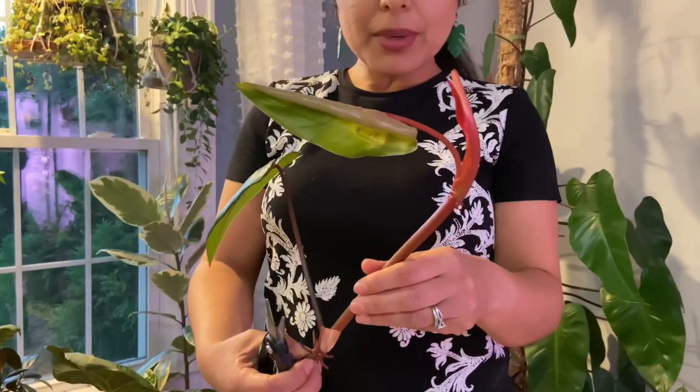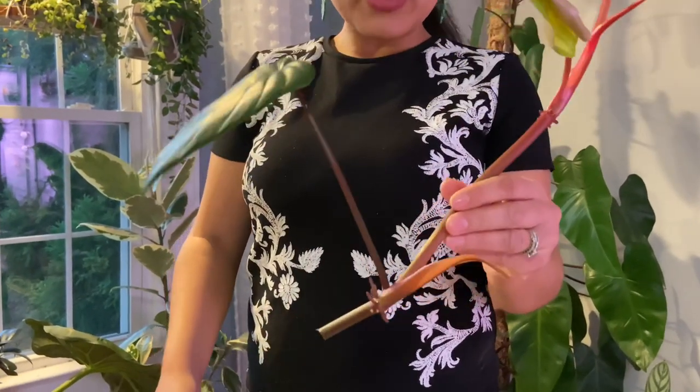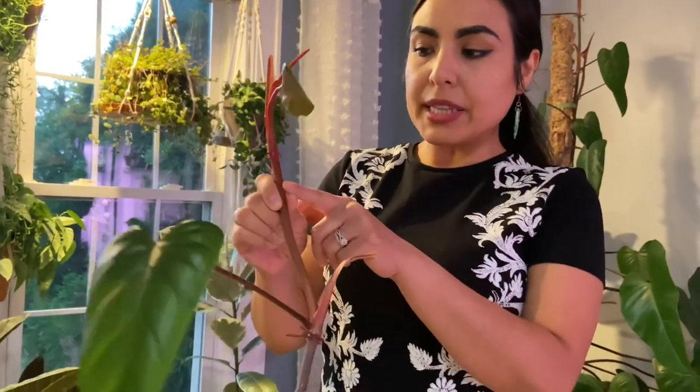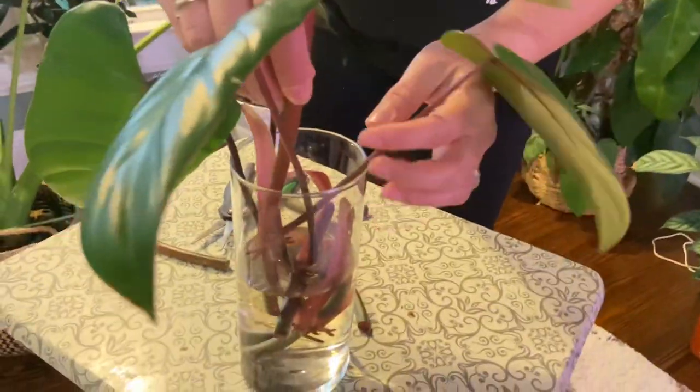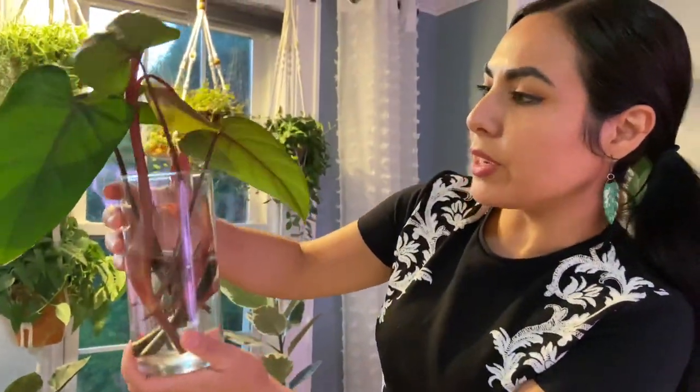This one is a top cutting. I could technically make another cutting here since there's a node, but I'll just leave this one as is and let it start growing. All the nodes are now underneath the water.